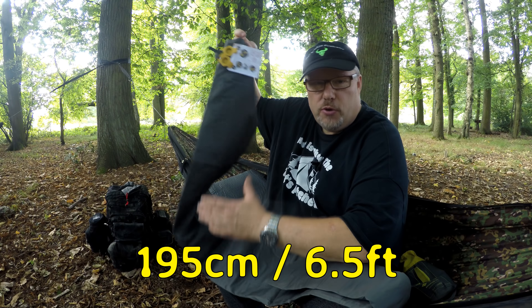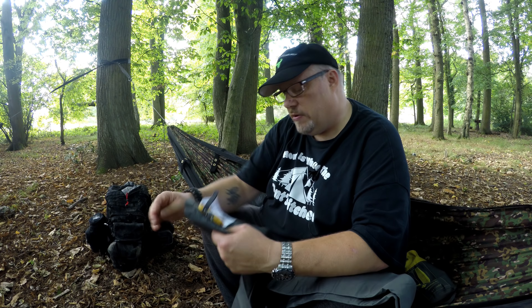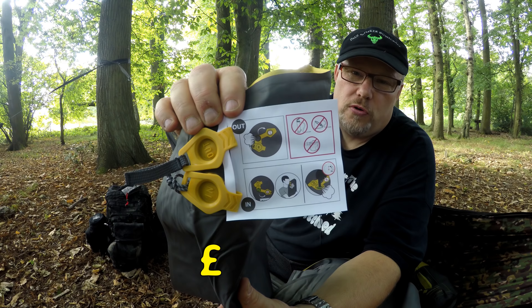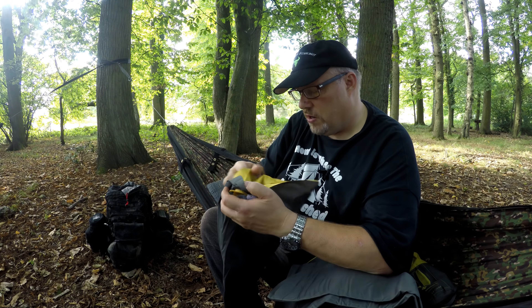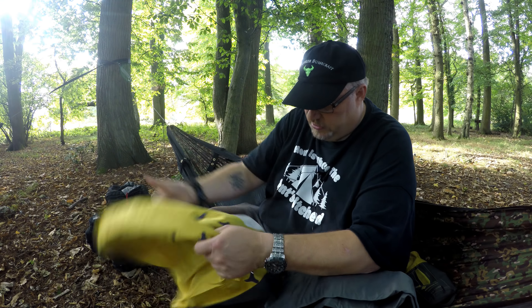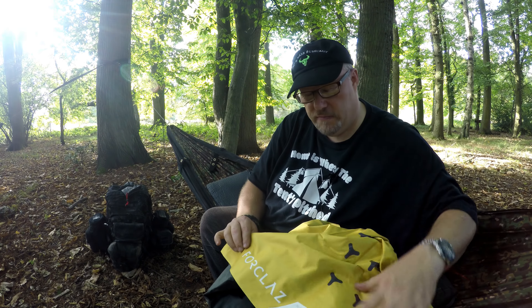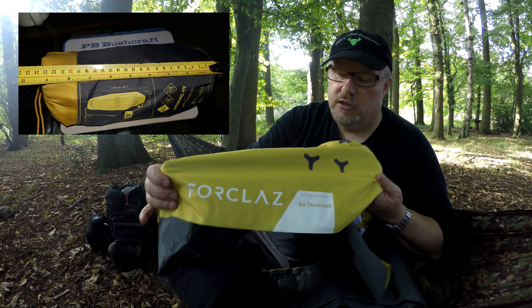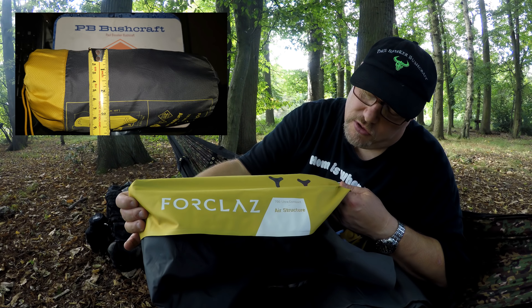The trouble with these is: can you blow them down enough to get the air out to get them back in their packs? There's some info on there. This was $34.99 from Decathlon. I think it's the newer one. I tried to have a look on YouTube to see what this was like before I bought it and I couldn't find any, so it must be a fairly new product.